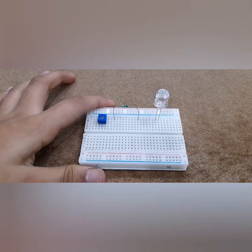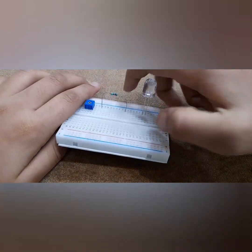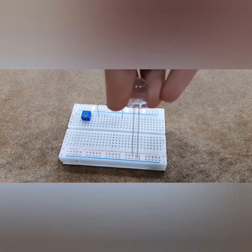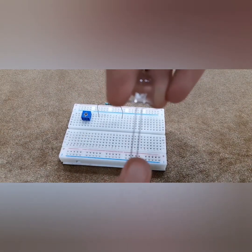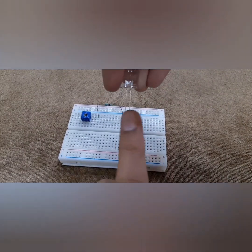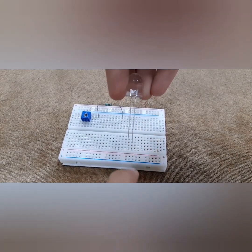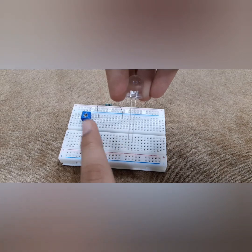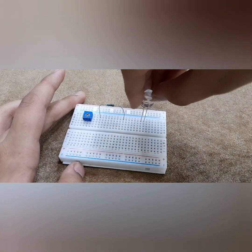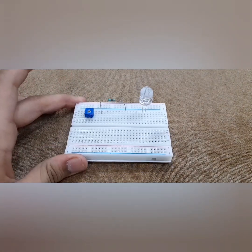Alright everyone, before we start with the connections, I want to show you something really important. Always remember that the positive, which is the long pin of the LED, should be on the right-hand side, and the negative, which is the short pin, should be on the left-hand side. Okay, we're just going to put that back. Now it's done.